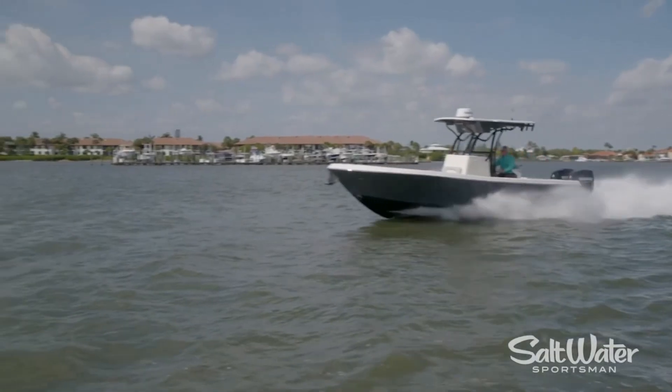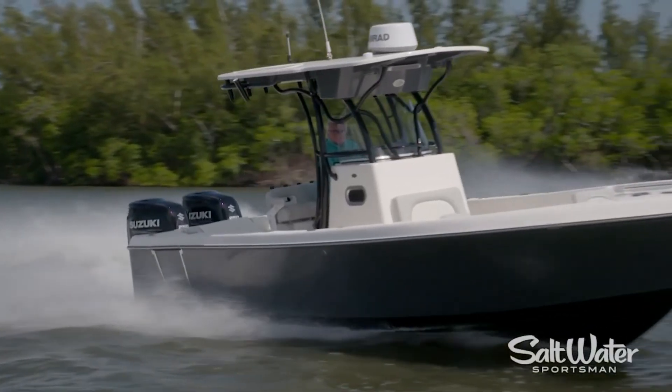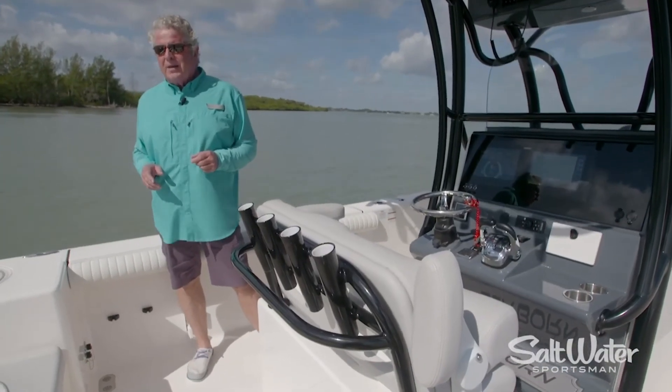The 26 has a dual stepped hull but it's just a little under the rev limiter hitting the prop. With a 26-inch prop you're apt to break that 60 mile-an-hour mark and improve your fuel efficiency. I'm Randy Vance.